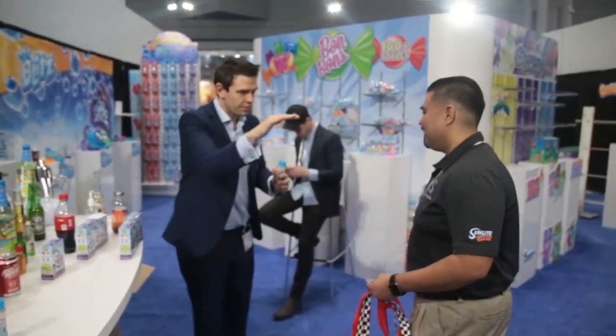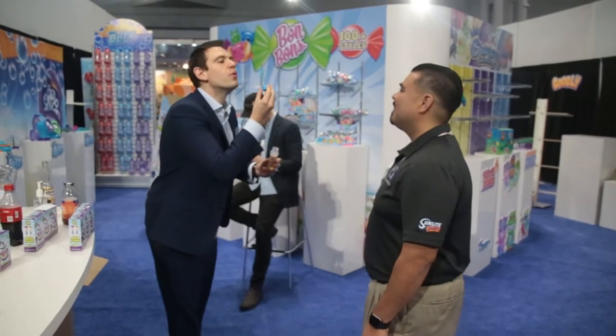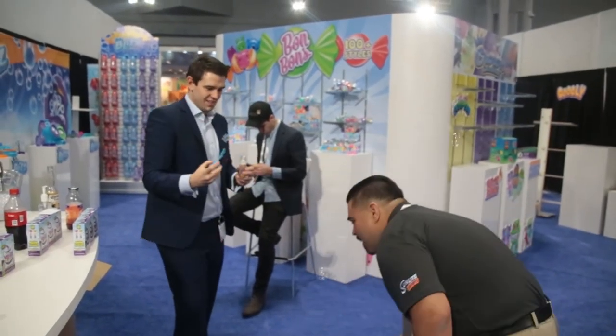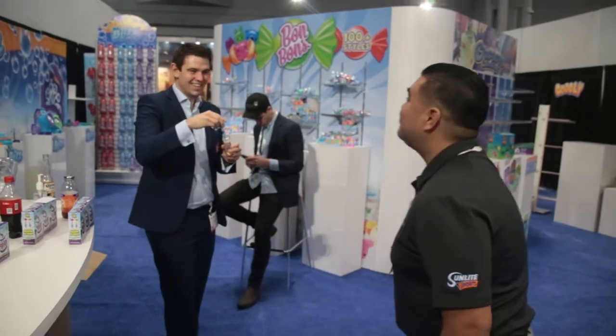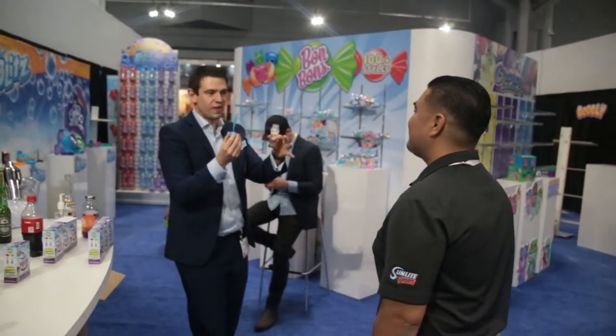But remember, the bubbles will be around here, so keep your eyes open. Ready? Wow. Yeah! I'll do another one, just don't have to go as fast. Okay.